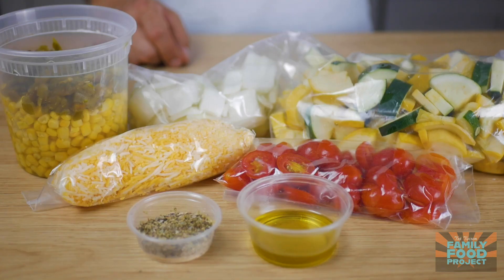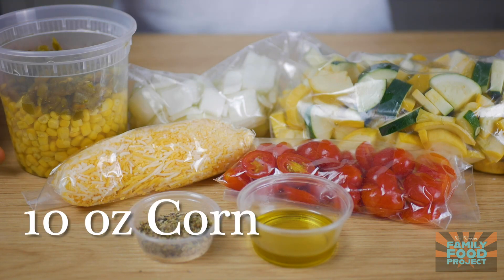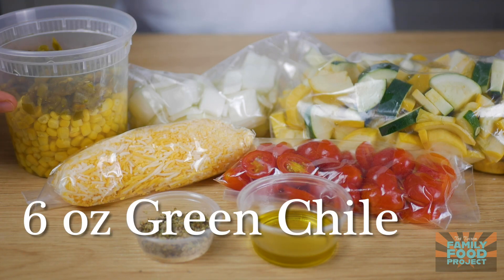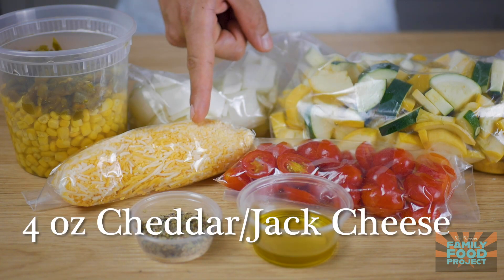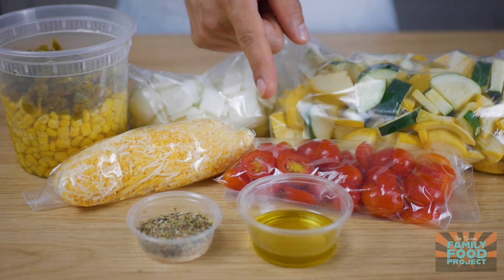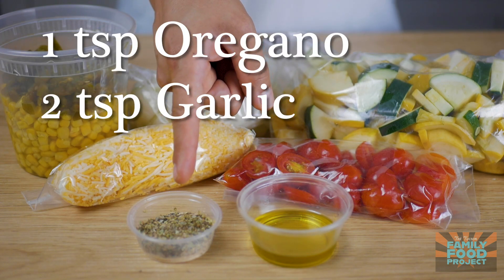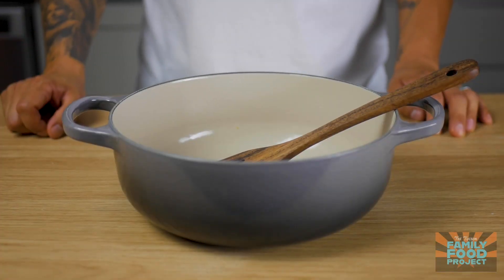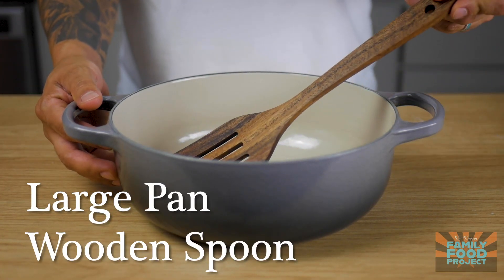Alright, now let's jump into this week's recipe. In your meal kit this week you have about 2 pounds of zucchini and squash, 6 ounces of onions, 10 ounces of corn, 6 ounces of green chili, 10 ounces of tomato, 4 ounces of cheddar and jack cheese, 2 tablespoons of extra virgin olive oil, 1 teaspoon of oregano, and 2 teaspoons of garlic. All you're gonna need is a good-sized pan and a wooden spoon.